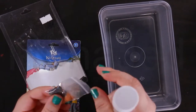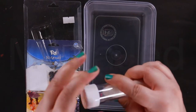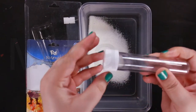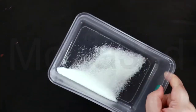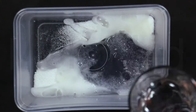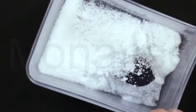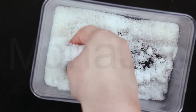So they have these color tablets — I'm not going to be using those. I'm just going to empty all of this out. Just add water. That is so cool.